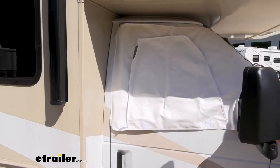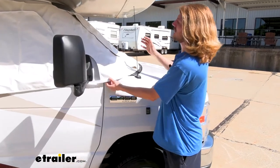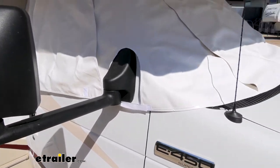Comparing the two, you can see that on the E450 the cover fits a little bit better than it does on the 550. The 550 really stretches it to its maximum size, whereas on the E450 it has a little bit of leeway left, so it drapes over it very nicely.